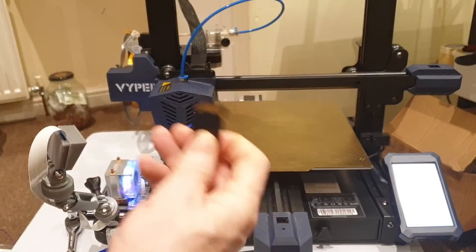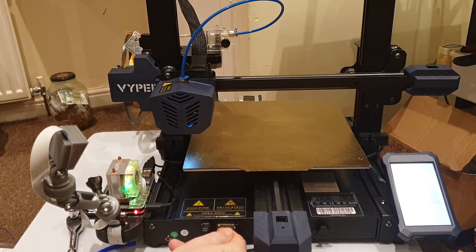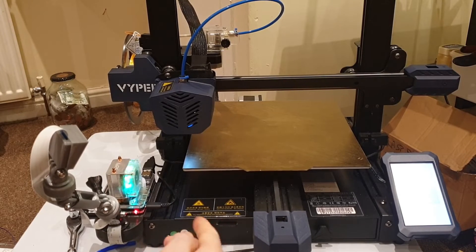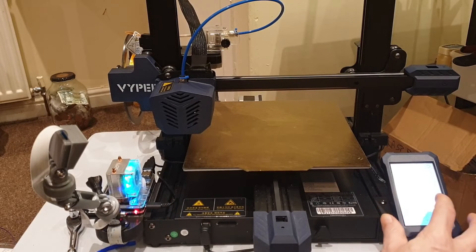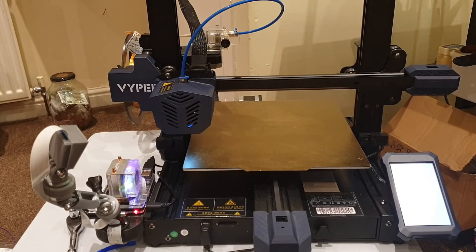So we have the G-code edited on the SD card, so we'll pop that in, go to print, select the file and print. Obviously this is going to take a while to print so I'll speed up the video and jump to just before anything is going to happen.